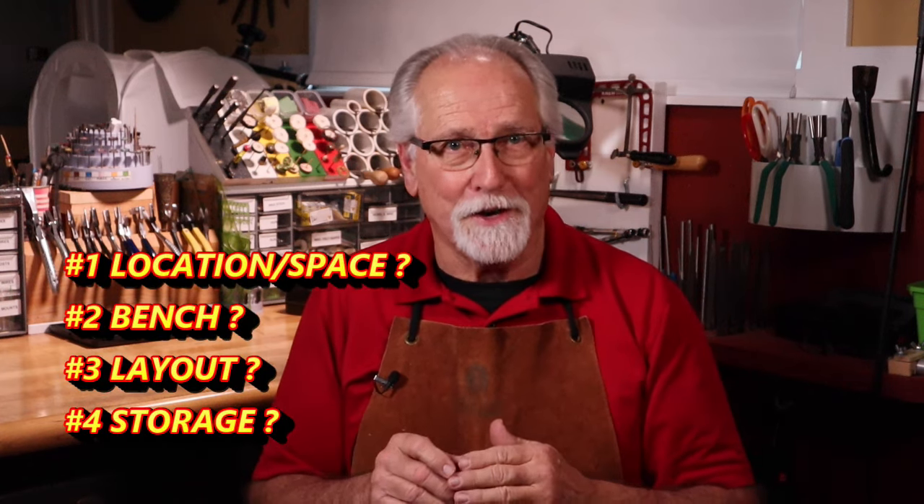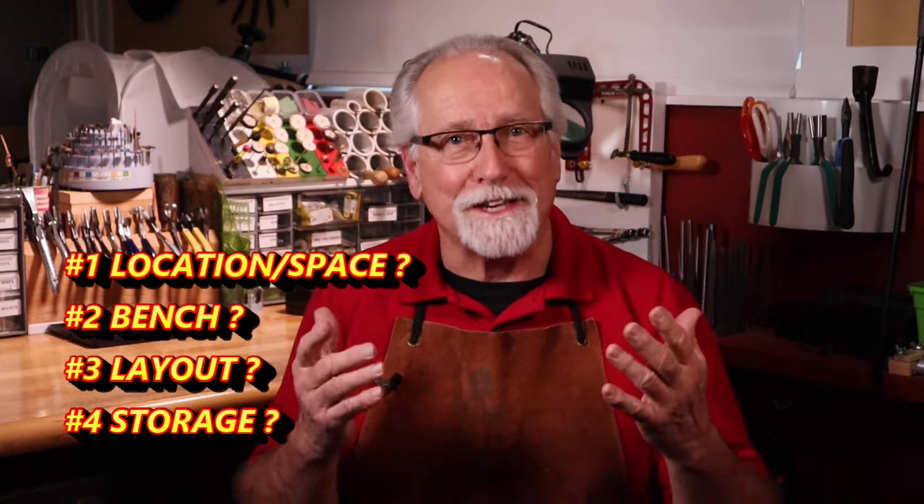Setting up your first jewelry studio is an exciting and fun time. By answering these questions before and during your studio setup and build, you will enjoy the process more and end up with a successful working jewelry studio. Please don't forget to subscribe and ring that bell — I really appreciate it, and I appreciate your comments too. I'm Greg Greenwood — I'll see you next time.